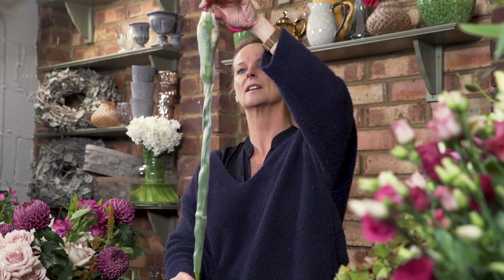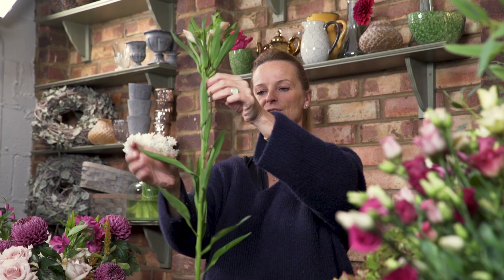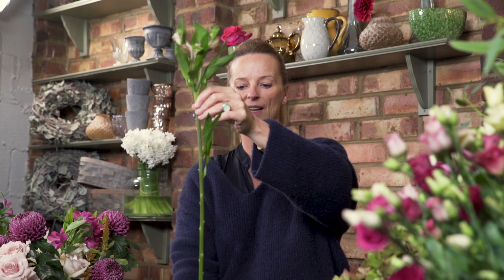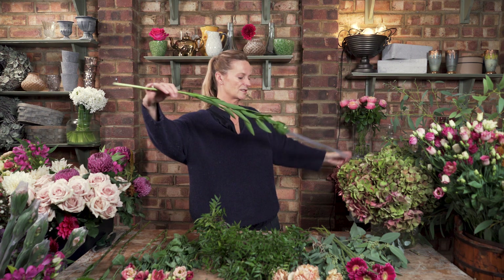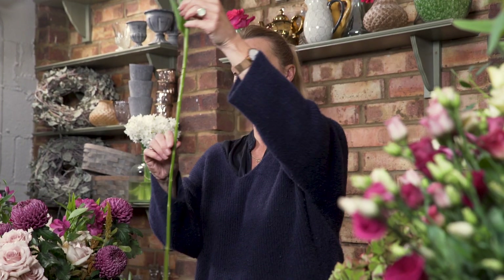Alstroemeria — they come like this when I get them in, with these little coverings. What you really want to do is take off any ones that are broken, and literally take off the majority of the leaves from the stems. If you like a little bit of leaf there and they look quite nice, just leave them. Take off their little jackets. When you get them from the flower shop, they'll have already done all this.